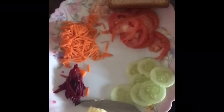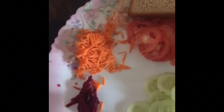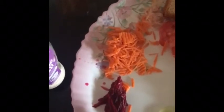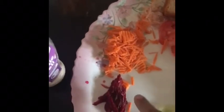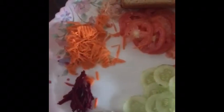Today I am making very healthy sandwiches. What I am using here is butter, cucumber, tomato, carrot, and a little bit of grated beetroot. These are very fibrous vegetables. Tomato is very good for the heart and is great in summer as well as winter. This is very good for health. I am using brown bread.